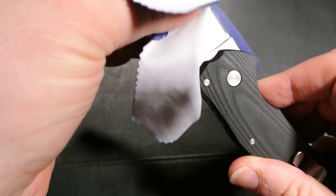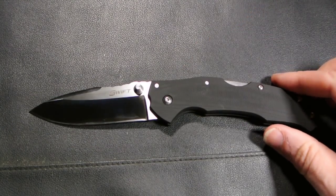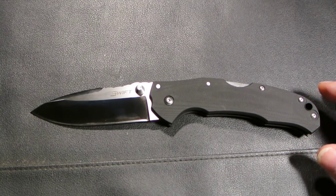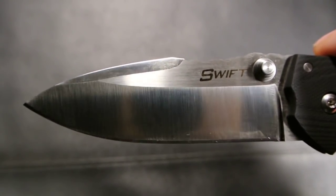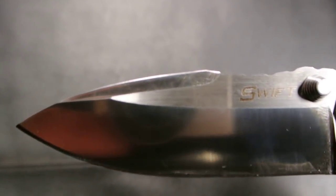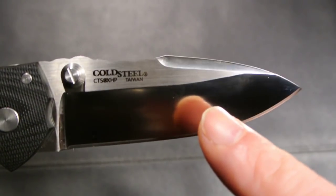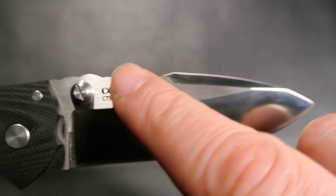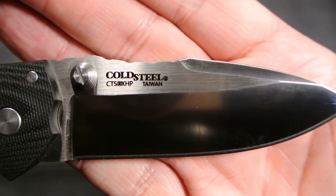This knife goes for around $125–$130 on most knife sites — even eBay has it at that price. It's got like a two-tone finish; here it's satin and then a different tone in another section. Very nice.